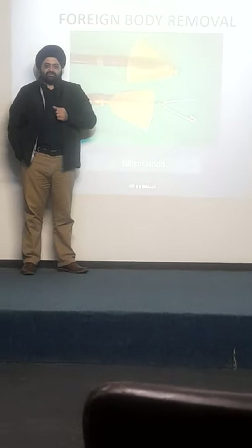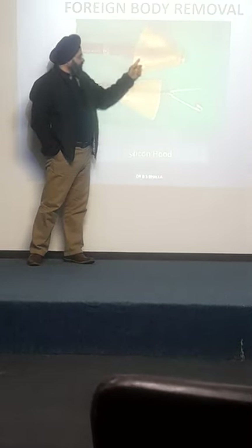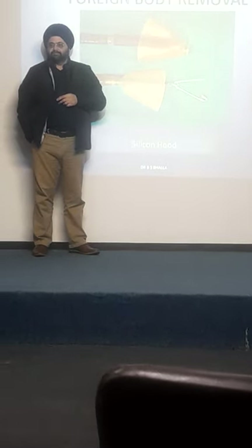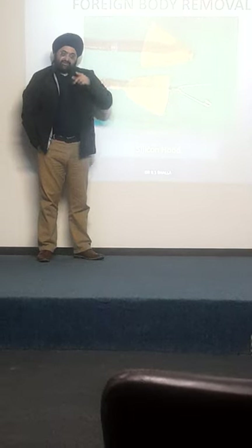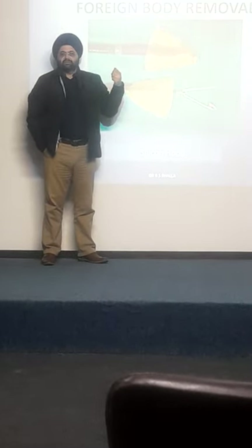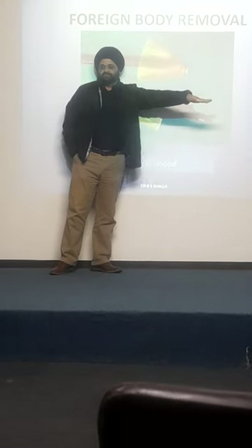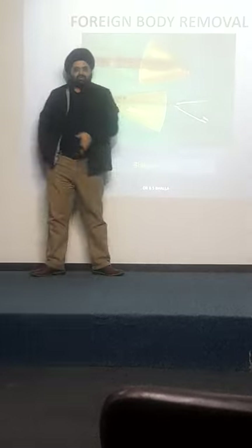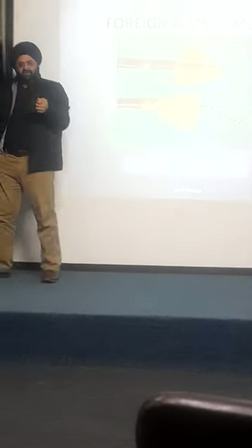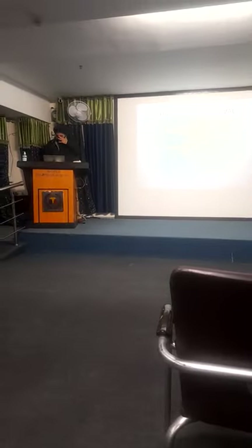To flip the hood from its inserted position: once you are in the stomach, pull it back. At the level of the cardia, as you keep pulling, the hood will be flipped over. Then go and catch the foreign body, hide it inside the hood, and remove the scope. This is the technique for managing sharp foreign bodies using protective accessories.